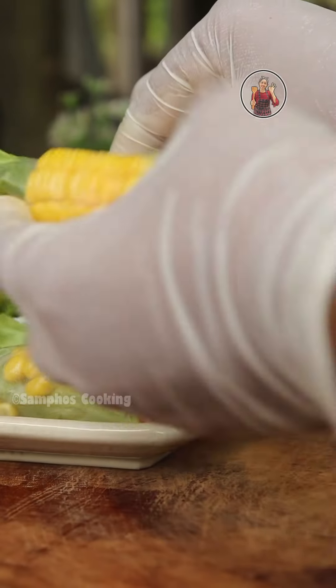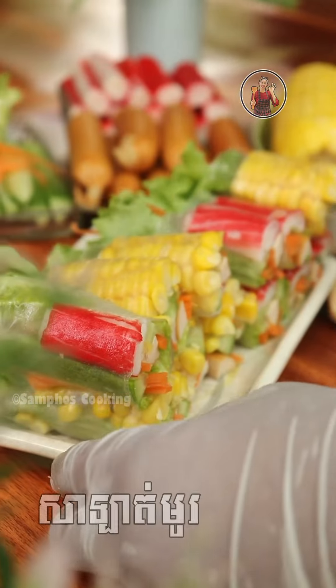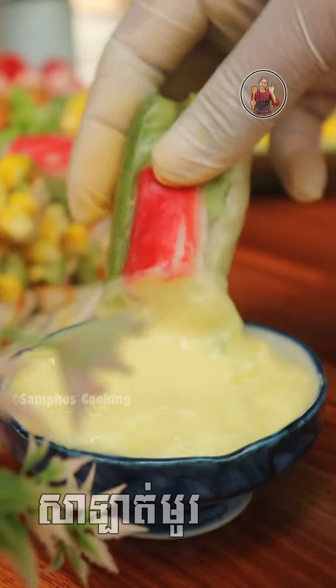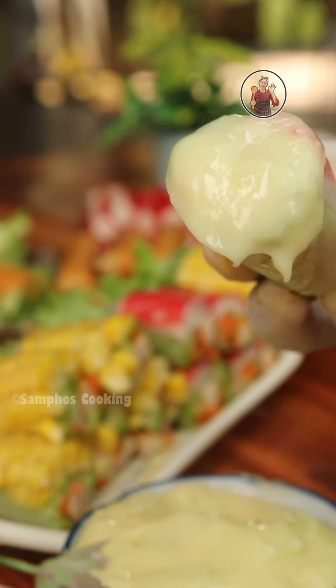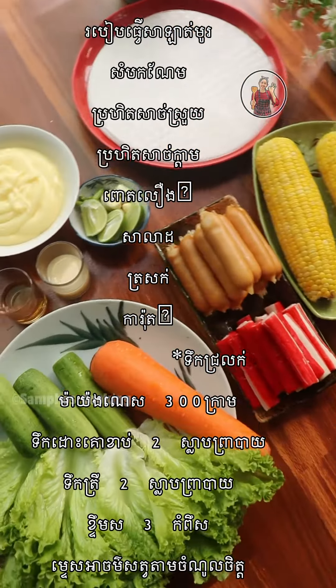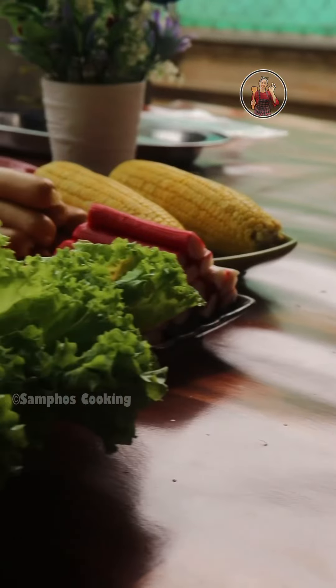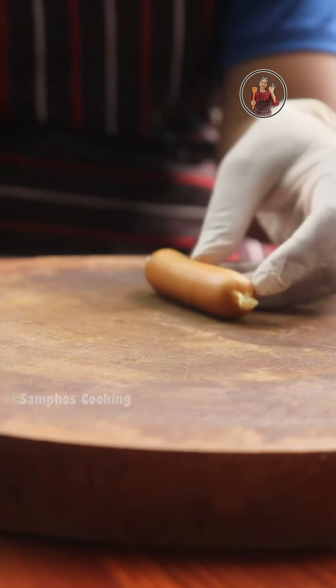Now we are going to eat the salad. The salad is not going to be in a bowl. We are going to eat the salad when it's done, just like this.